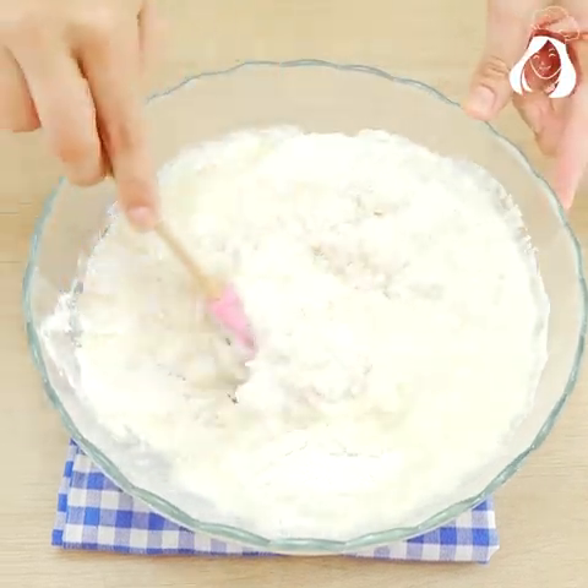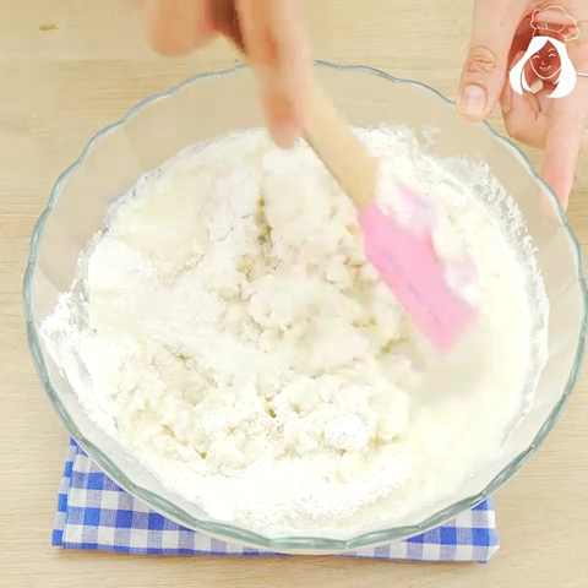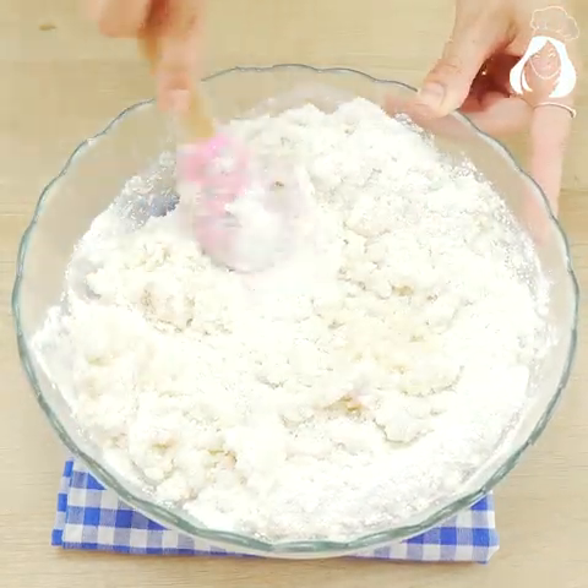Once it's cooled, add three eggs. Mix everything with your hands — it's very simple, guys. Look at how the texture is, and can you believe it's almost done?